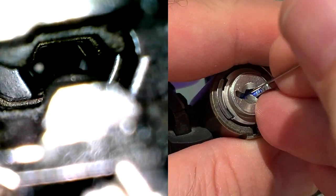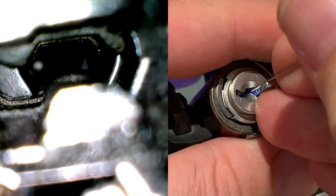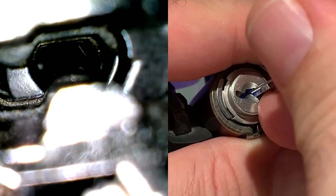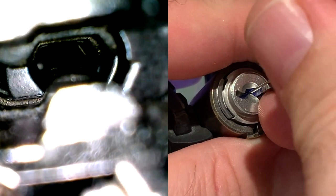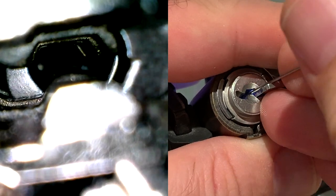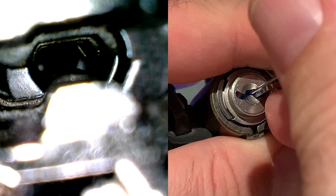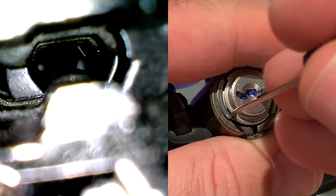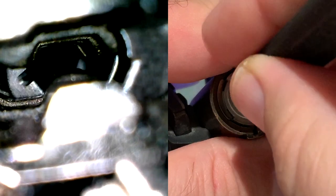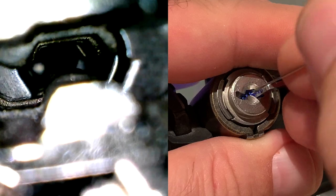Going back to the left, trying to set levers 3 and 2, but a bunch of stuff drops. Resetting lever 5, back to 3 and 2 — they just don't want to be set. Going back to the right: 7, 6, 4 — click, click, click. Trying to press levers 3 and 2 again.